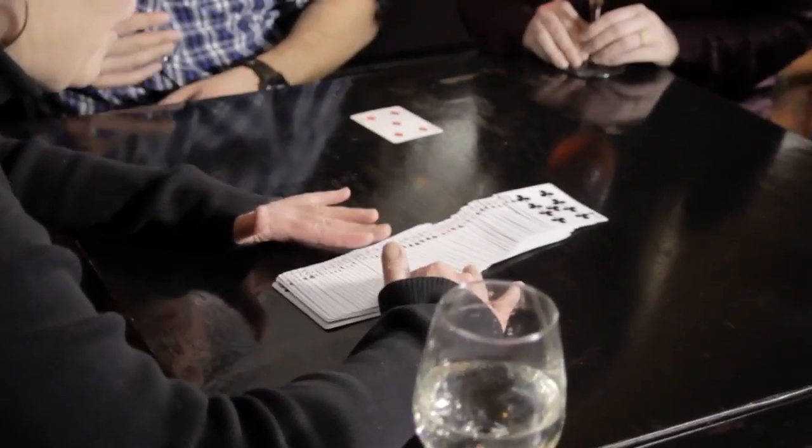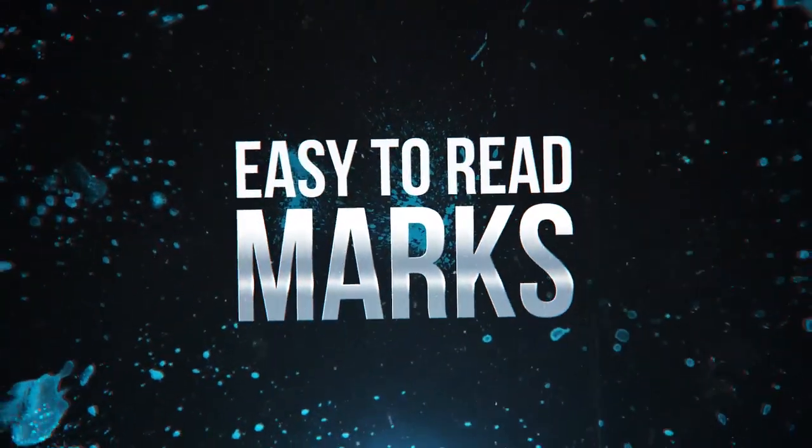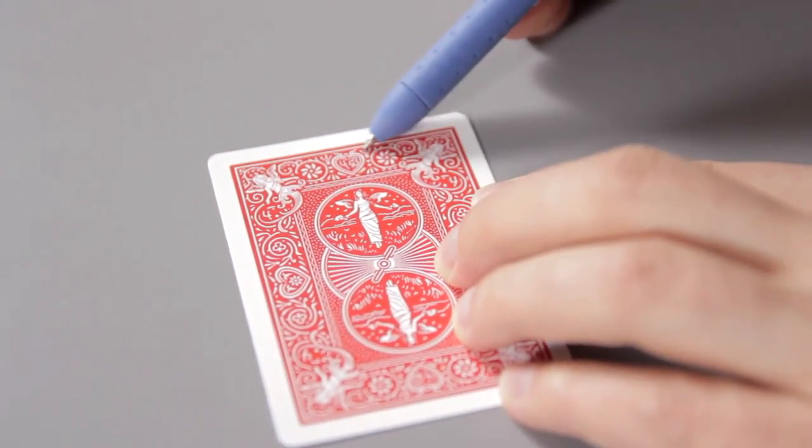These cards are marked in six different places, so no matter how the cards fall, you'll be able to see the marks. But don't worry about other people seeing the marks — we've organically integrated the markings into the backs of the cards.